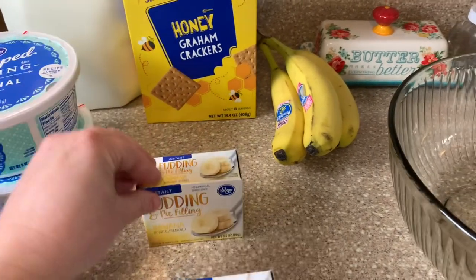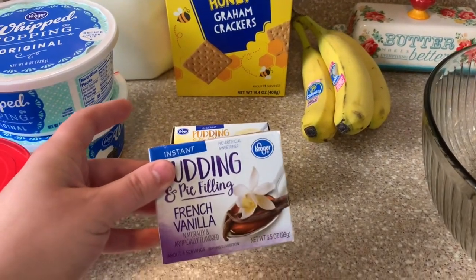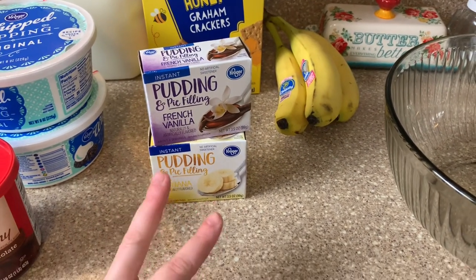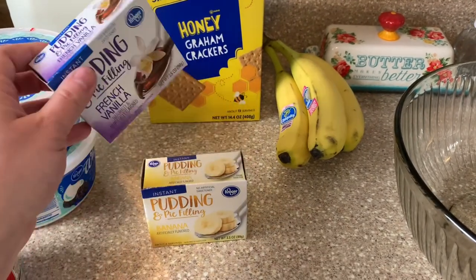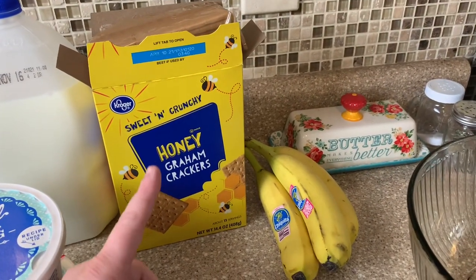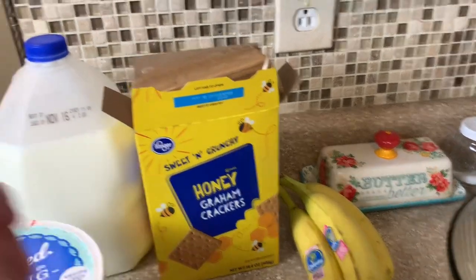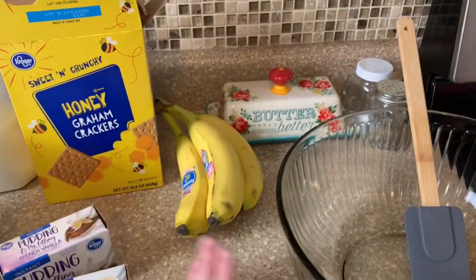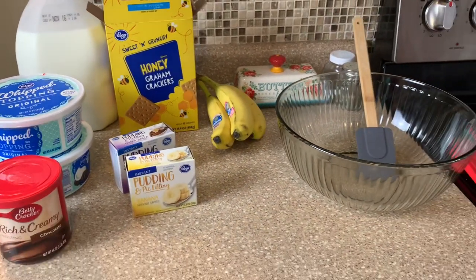I like to do one of each — I like the slight banana flavor you get from doing just the one, and then when you mix it with the French vanilla it's really good. But you're going to need two boxes total, and like I said you can do two banana or you can do two French vanilla — that's totally up to you. You're going to need some graham crackers. Normally I just get the regular ones but Luke went to the store and got the honey ones, but that's totally fine. You're going to need milk for your pudding and then you will need some bananas, and that's it y'all. So let's go ahead and get started.